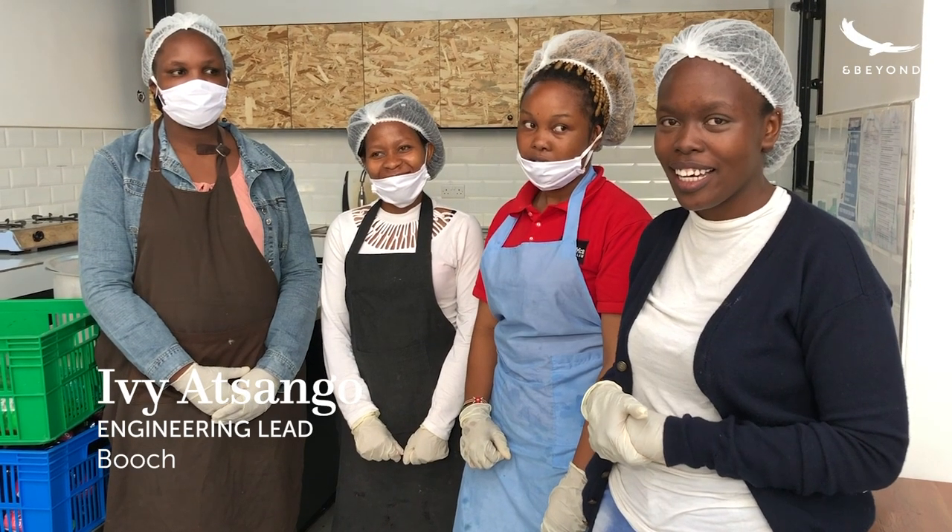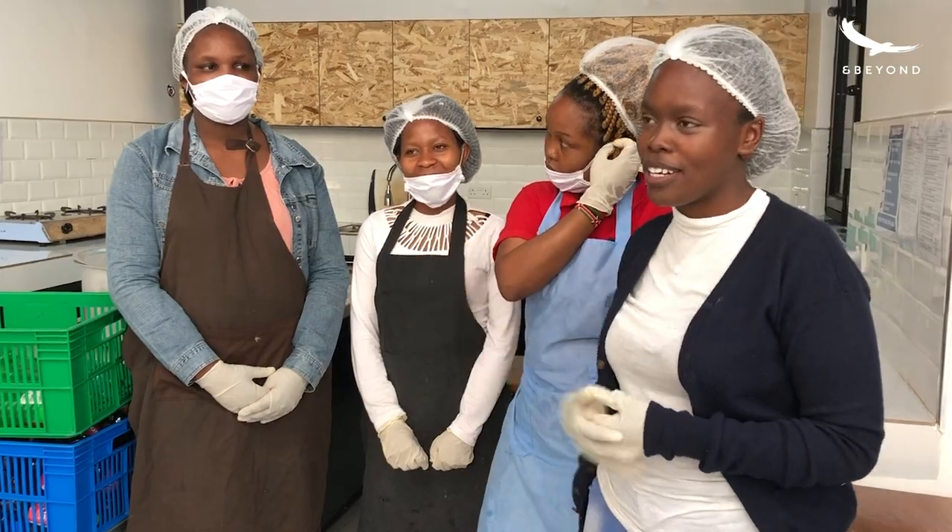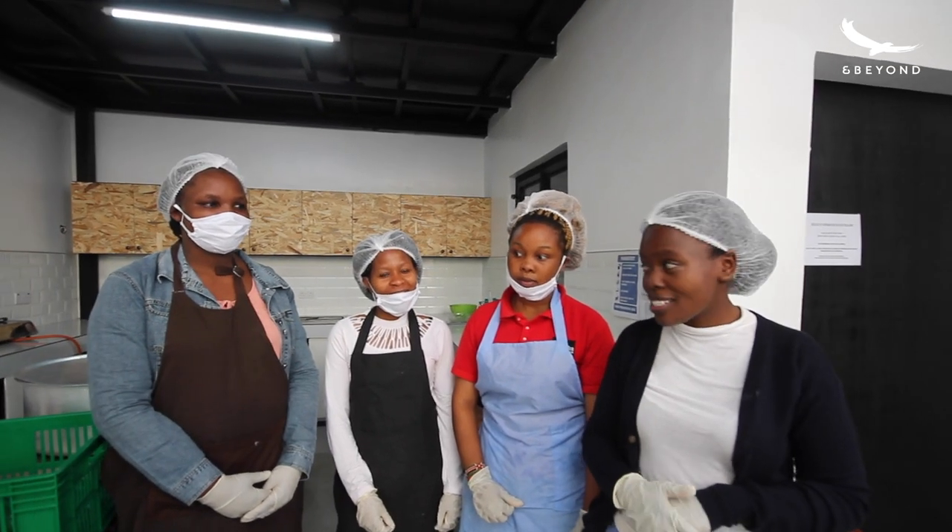Hi guys, karibuni sana. So this is the Booch team. My name is Ivy and this is Esther. This is Maureen and this is Brenda — she's our production manager. Maureen was our first employee.